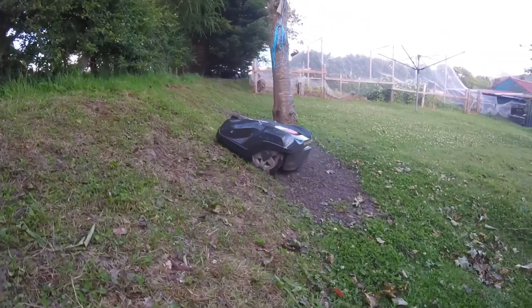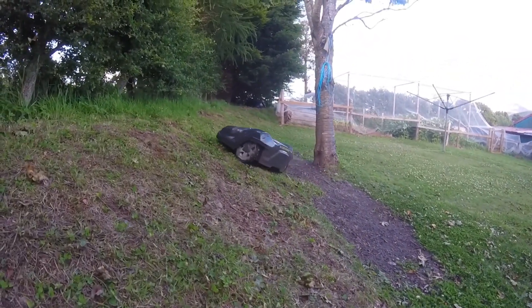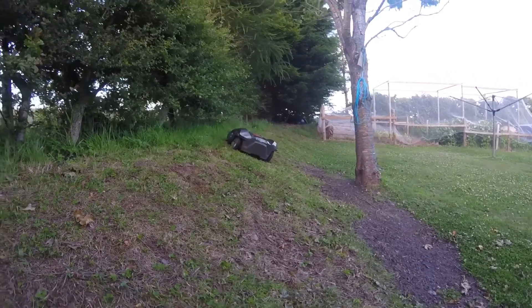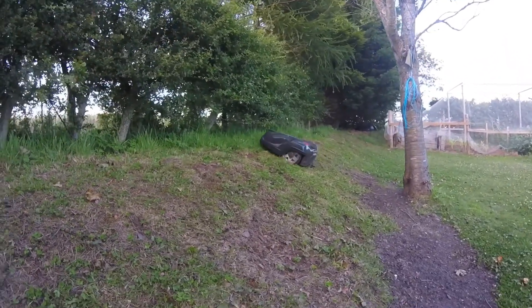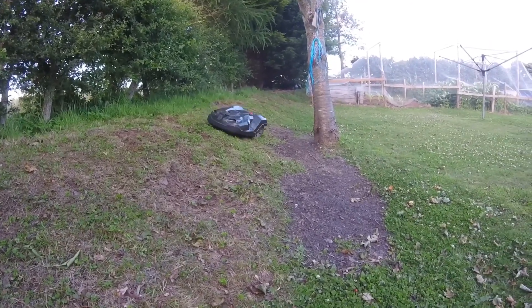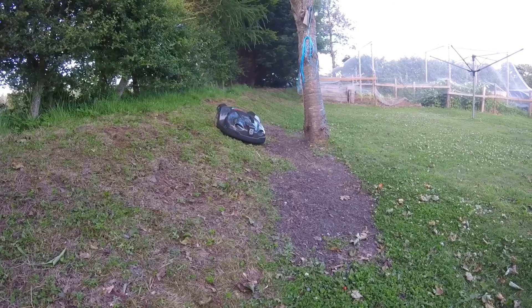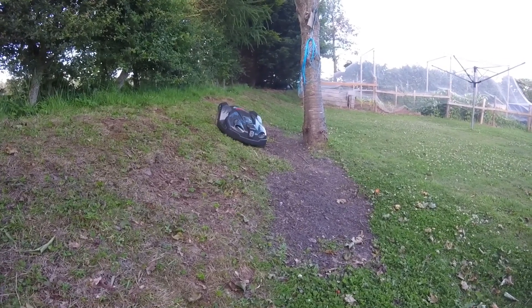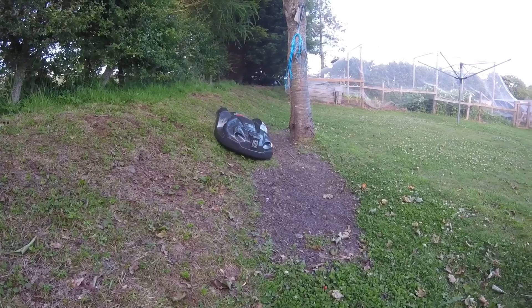It's not fazed by the fact that the terrain is pretty uneven. In fact, the only area it has struggled with is just by the base of the tree, where there is a sudden change to the flat — the mower did bottom out and get stuck a few times — but since I've put down a little extra earth there, it's had no trouble at all.